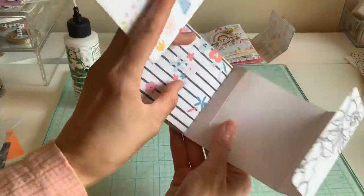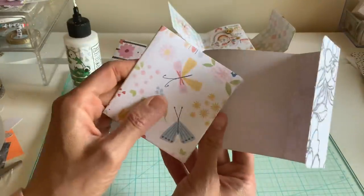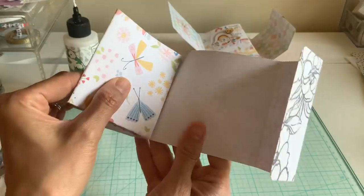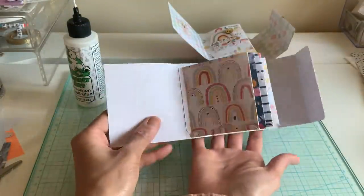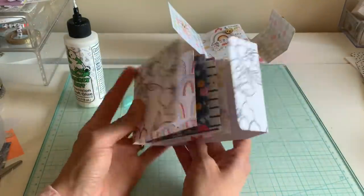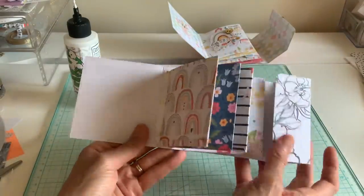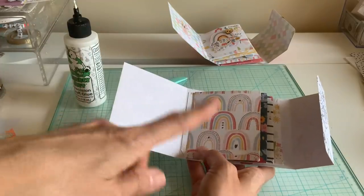I feel like this is an easier way, but maybe some might not think so — you guys let me know what you think about it. There it is, all on there, and our album is pretty much done except for the decorating. Isn't that easy? Now I'm going to decorate it and show you what I did.